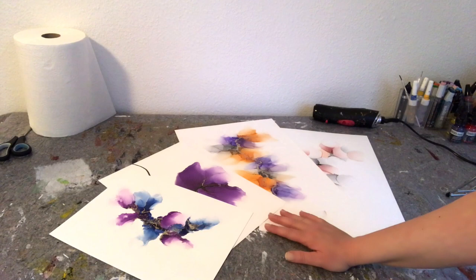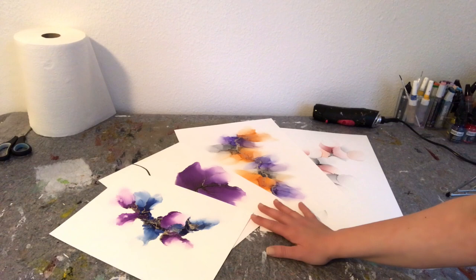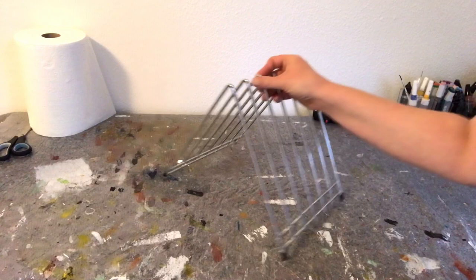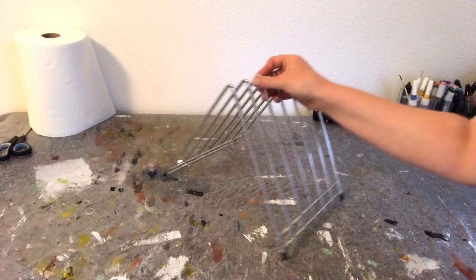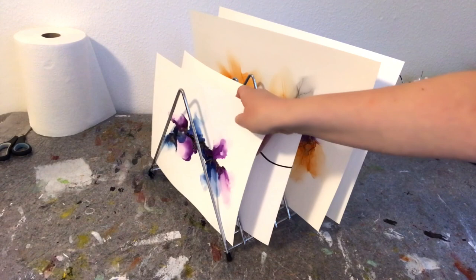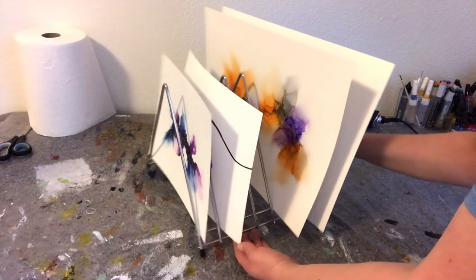Bonus tip number two: I usually varnish many pieces at the same time. Once they're dry they end up lying around on my craft table taking up all the space, which is very annoying. So here is what I do instead — I use one of these. It's actually for chopping boards but it can also be used for temporarily storing your alcohol ink paintings. I just pop them in like this. It's basically just a space saver — very handy, and then I get more room on my craft table.